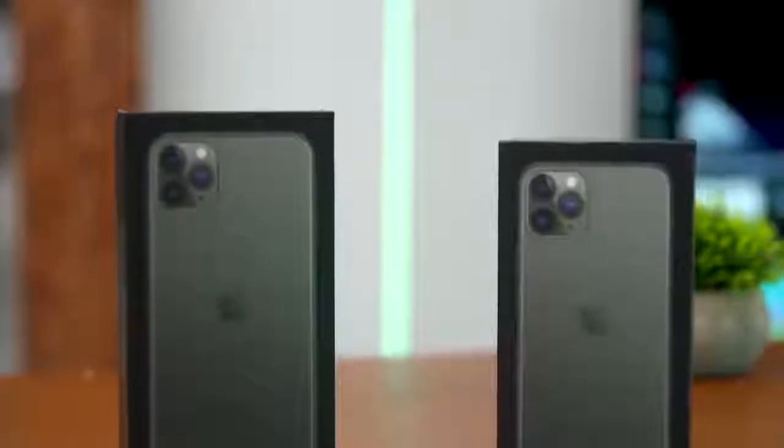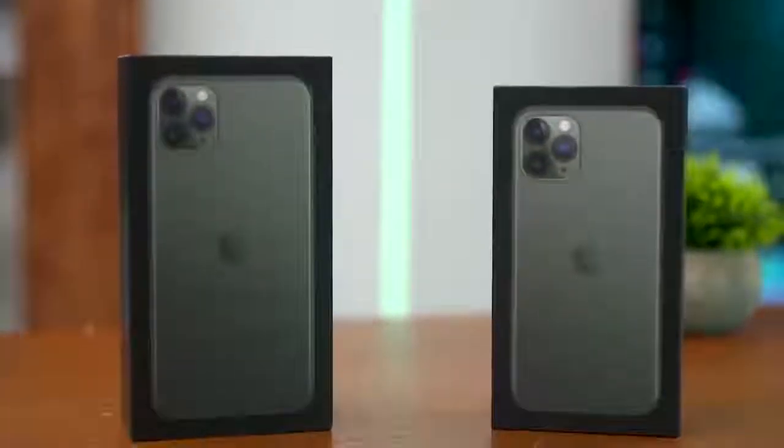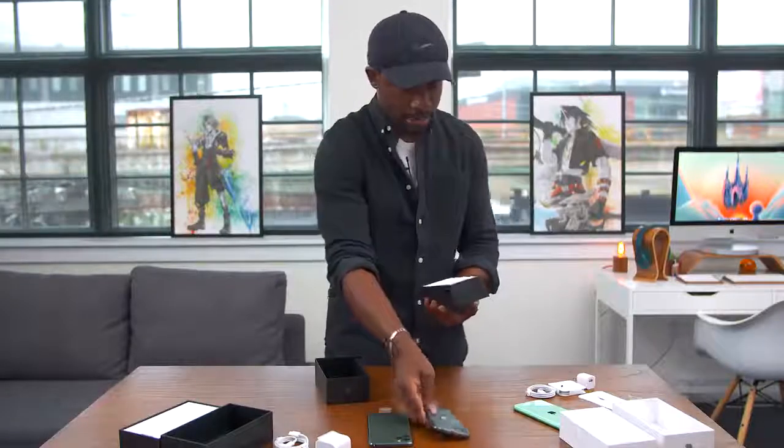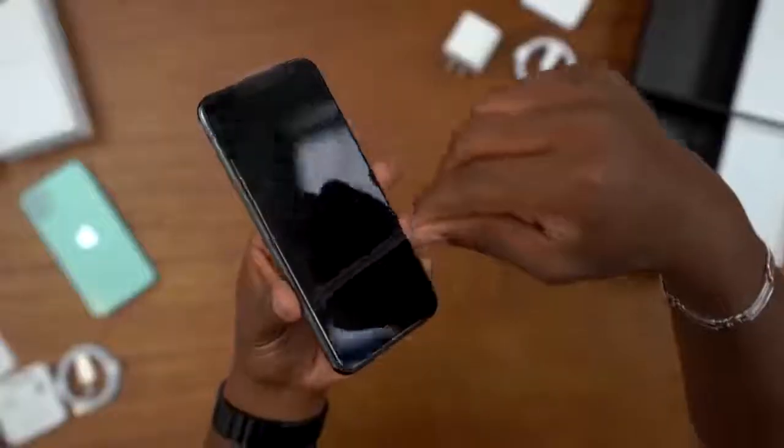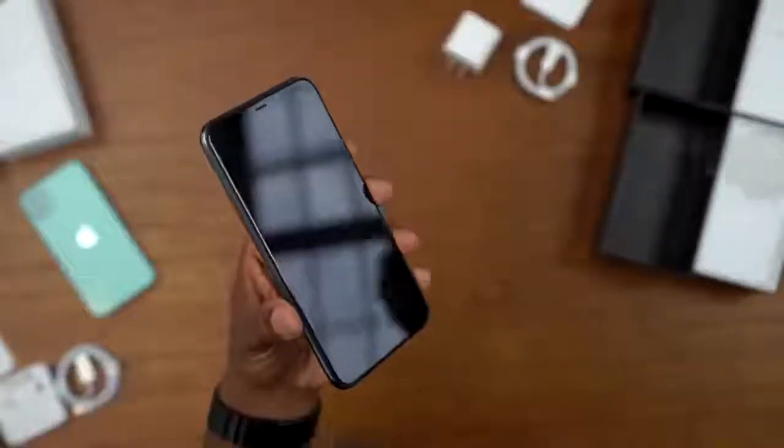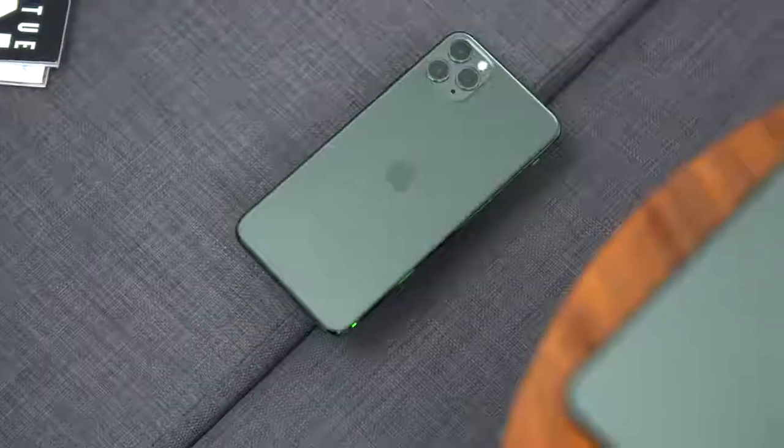The unboxing experience for the iPhone 11 Pro is exactly the same — you get your phone, which is a nice size, and all of the same things that come with the iPhone 11 Pro Max, including the 18-watt charger. Here they are side by side: the iPhone 11 Pro and the 11 Pro Max. They look awesome and they definitely feel really really premium.